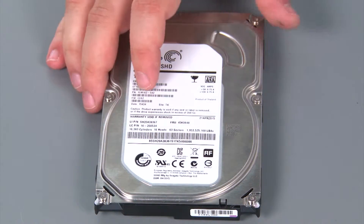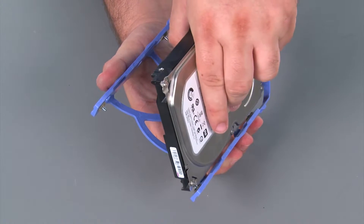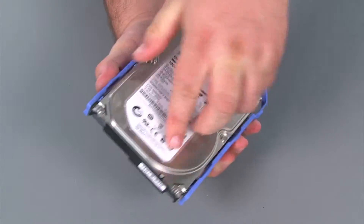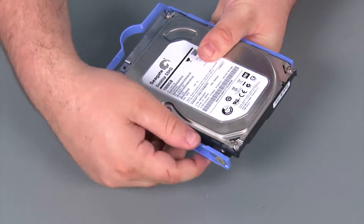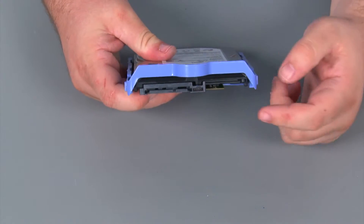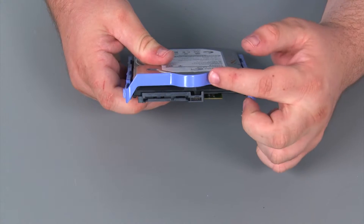Here we have our replacement internal storage drive. Now we're going to attach the drive to the bracket. We just want to assure that the pins on the bracket line up with the holes on the drive, and you may need to stretch the bracket away from the drive a little bit in order to get the holes and pins aligned. Also, you want to make sure that the connector end of the internal storage drive lines up with this end of the bracket.